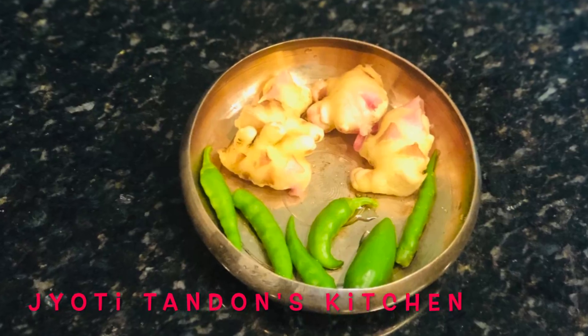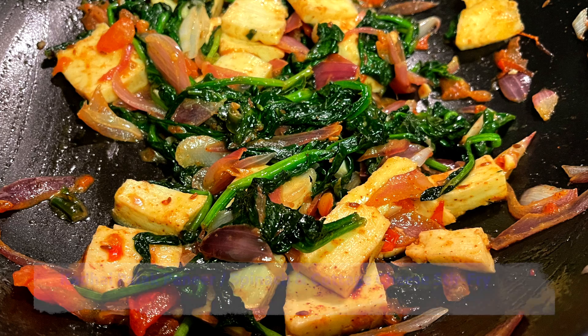Fresh ginger from our garden. Hello friends, welcome to Jyothi Tandon's kitchen. Today I'll be sharing with you the recipe of how to make a quick and simple Palak paneer stir-fry. So let's get started.